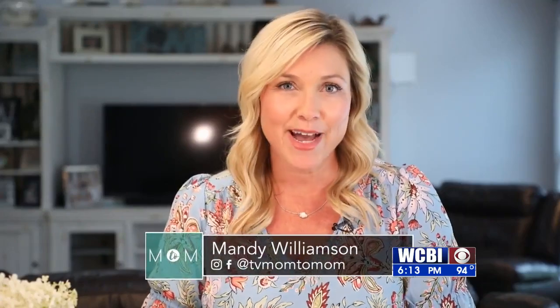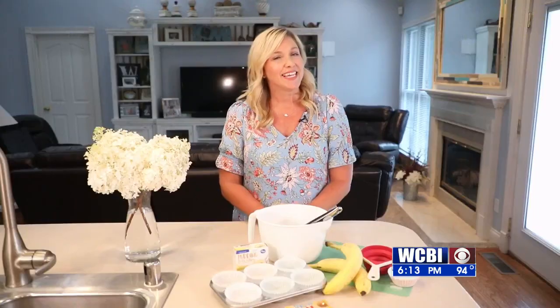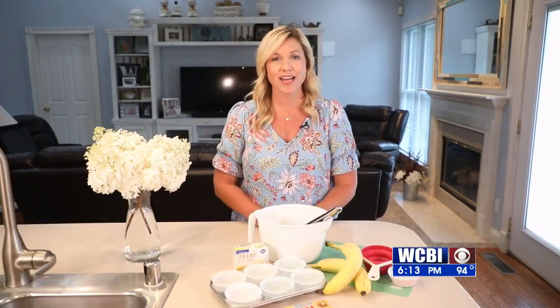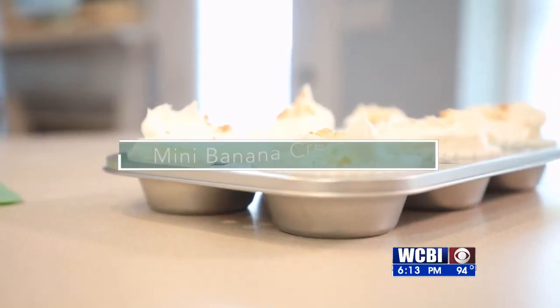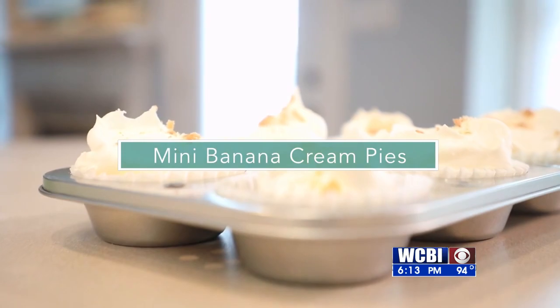On to Mom2Mom, we're making mini banana cream pies. My kids definitely go bananas for anything banana, especially for banana cream pies. That's when I came across these mini banana cream pies that I knew they would love. They're simple to make and delicious.